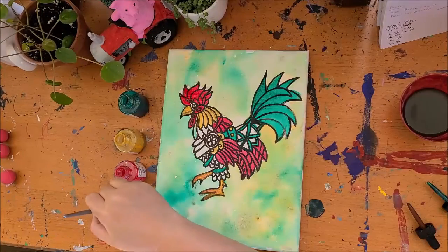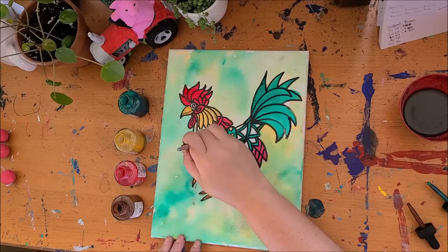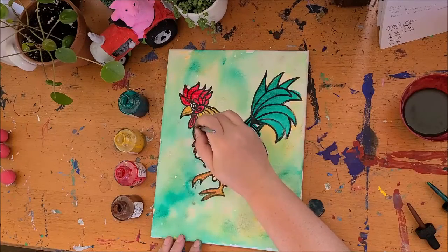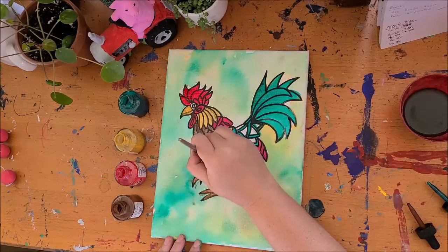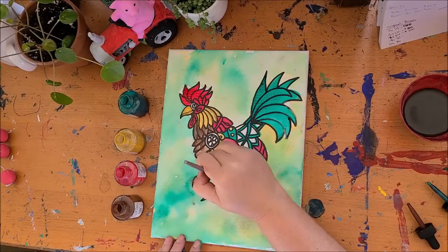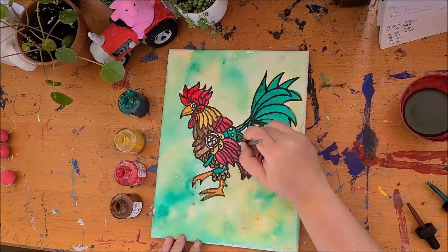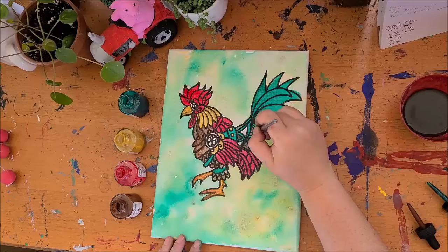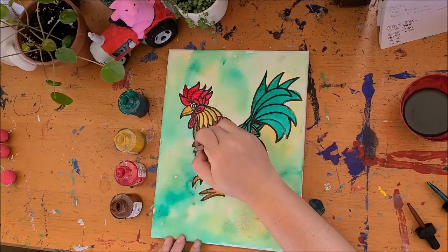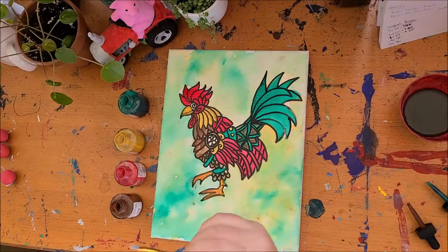Wash it out and hit the brown. The brown is going to help us paint in areas that have not received any attention yet, and you'll notice this will really pull everything together — this earthy tone. Now with this flower here, I like to give people the choice. If you have a bunch of leftover colors, feel free to paint in that little flower however you want.